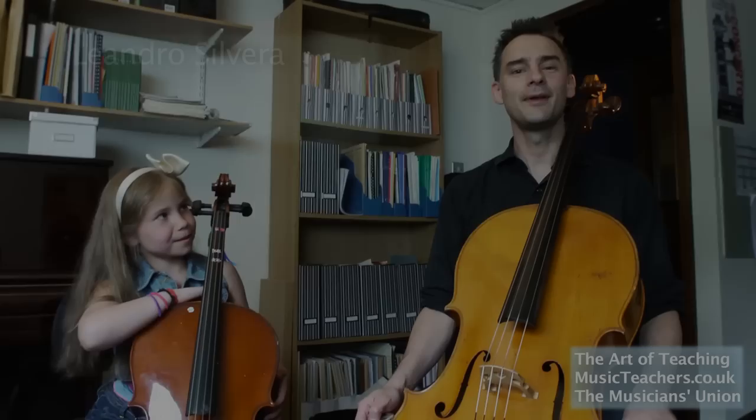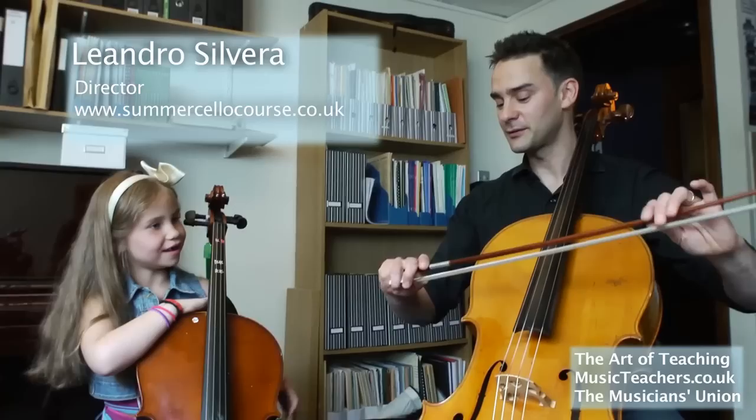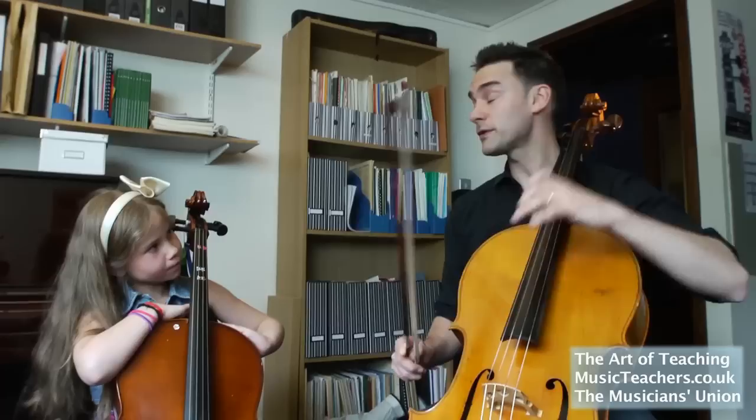Hello, I'm Leandro and this is Stella, my super amazing cello student. We only just met but we're doing some exercises to practice some amazing cello skills to make us improve the cello very very quickly.